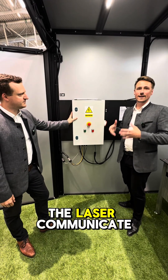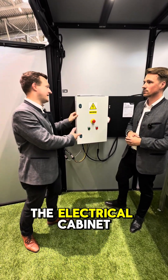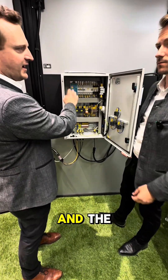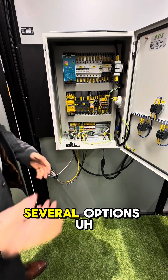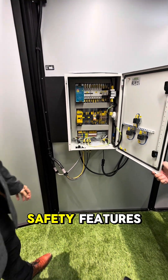But how does the laser communicate with all the safety construction? So we have to look inside the electrical cabinet — we have the fuses and the safety features here, and down below we have several options to connect the laser to the safety features.